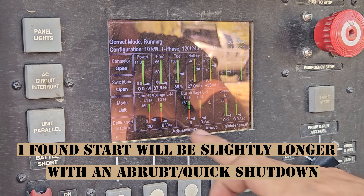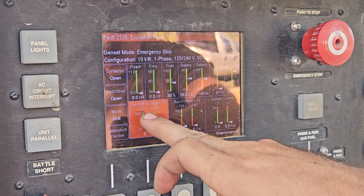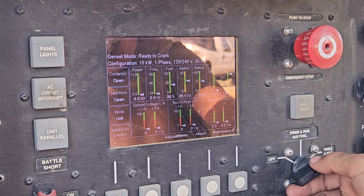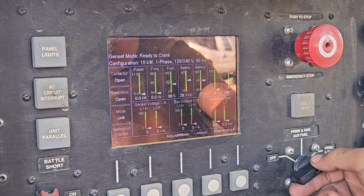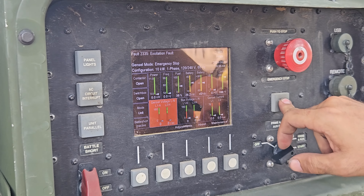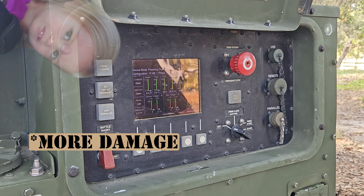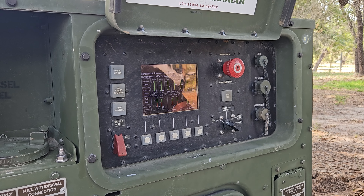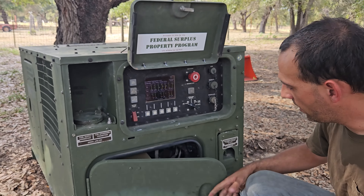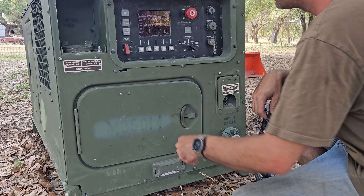It's taking longer to crank. It gave an excitation fault. You saw how only one side excited up and this side was totally dead. I'll see if it does it again — the reason I'm not using the microphone is so you can hear it strain. I'm not going to continue to do this because I don't know if it's going to cause damage. I'm wondering if something is wrong inside the generator head or if there's a wire issue. There's nothing obvious, but I'm going to have to do some research.